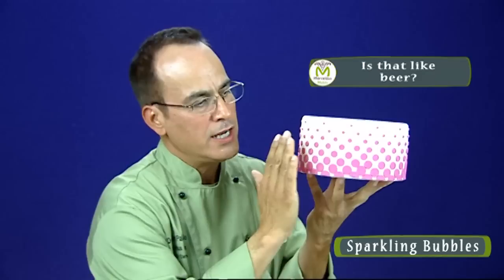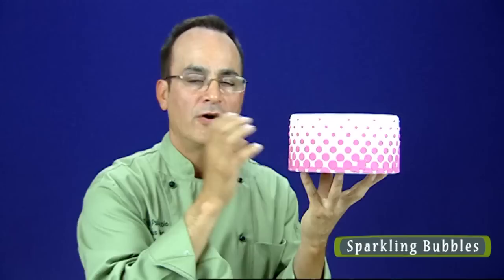This is called Sparkling Bubbles — think champagne. We've arranged this pattern so we have larger dots on the bottom, effervescing towards a really fine pattern at the top. Very classic, very cool. Give this one a try.